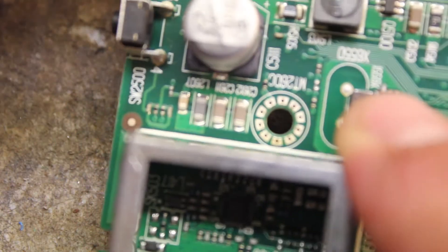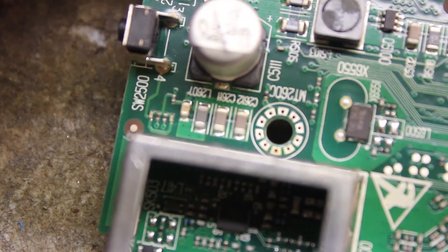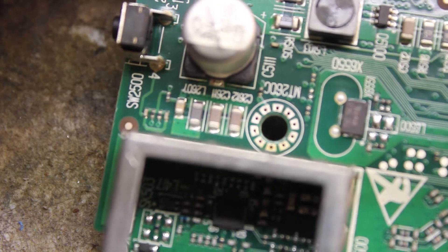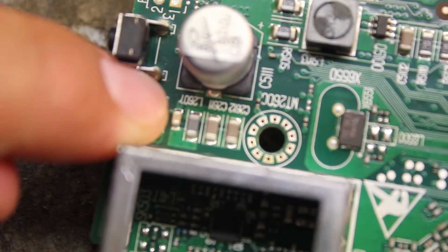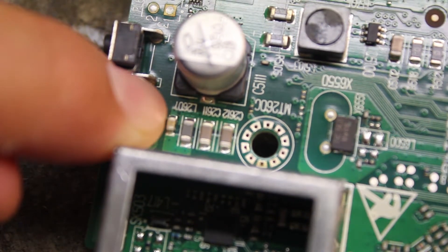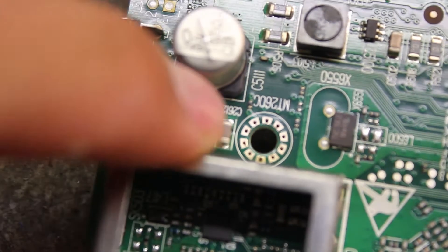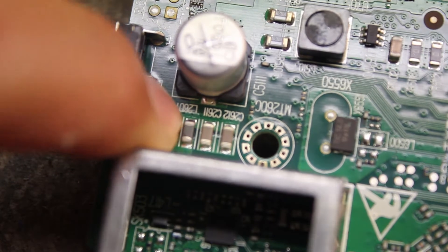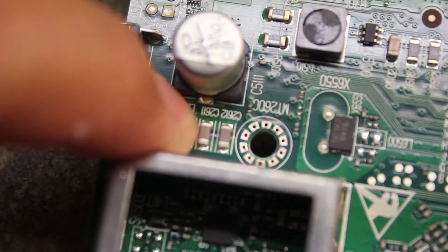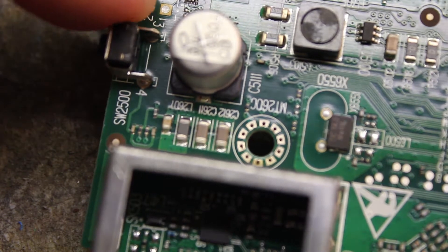I know in my other video I said this was like an L series capacitor or something, but that's not a capacitor — that's an inductor. So it's not the same as the capacitors here. That's why you don't want to mix those into your capacitors, because they do not have any palladium in them.